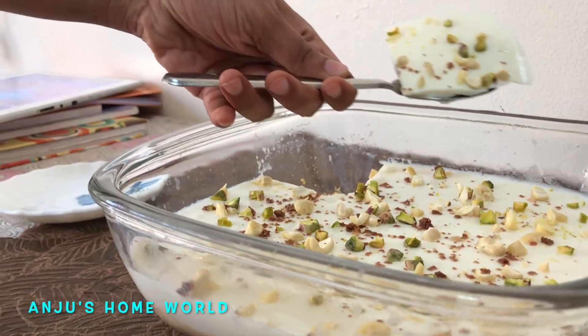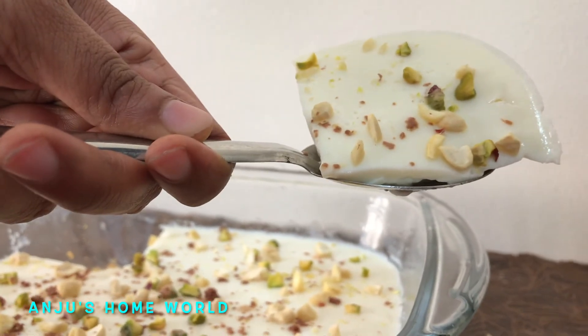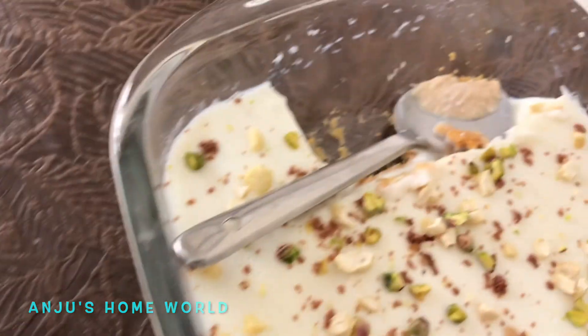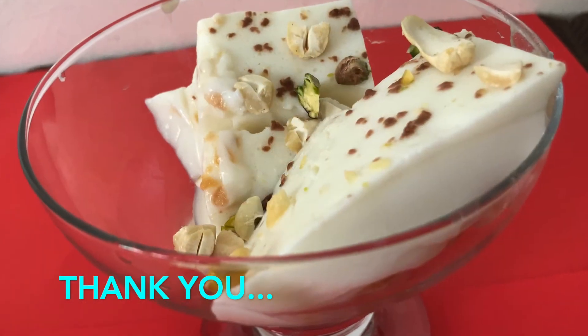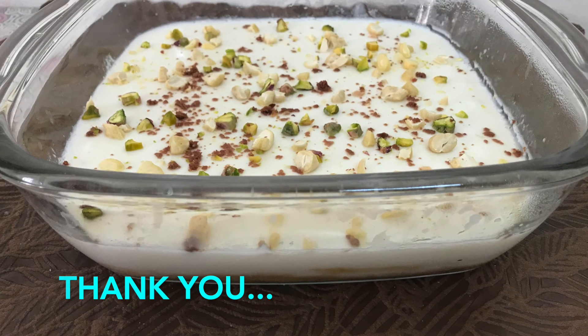If you want to put a soft-cut pudding on it, please don't try it. Subscribe to our channel, like and comment. Please put a soft-cut pudding on it. If you want to try it, please try it. Thank you very much.